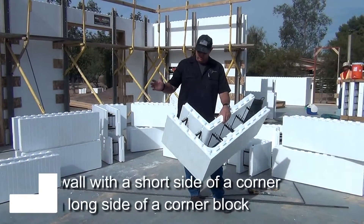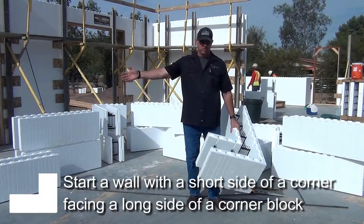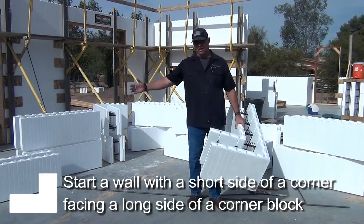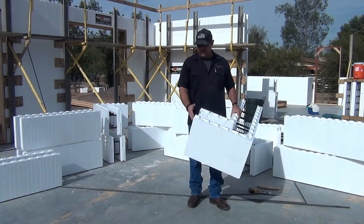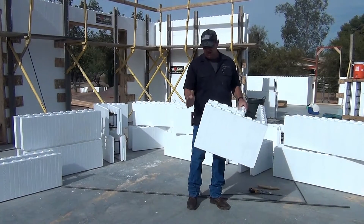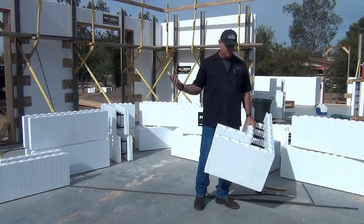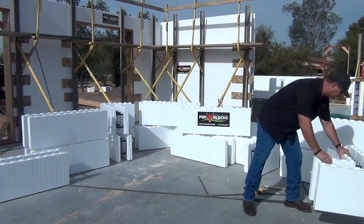We only start a wall with a short side of a corner facing a long side of the corner. That sets our stagger for the block, and then every cut on every row will be the same if you do it that way. If you start out with a short and a short, the next row is going to be a long and long, so the block dimensions will always be a little different.